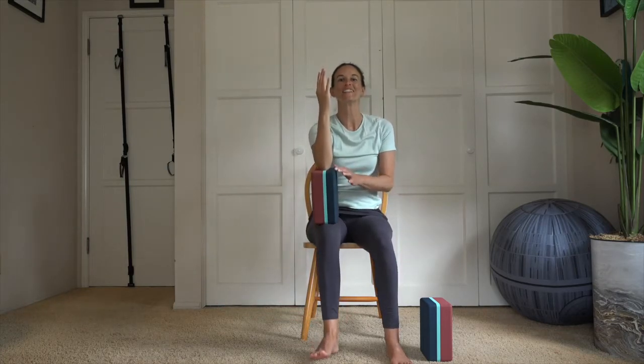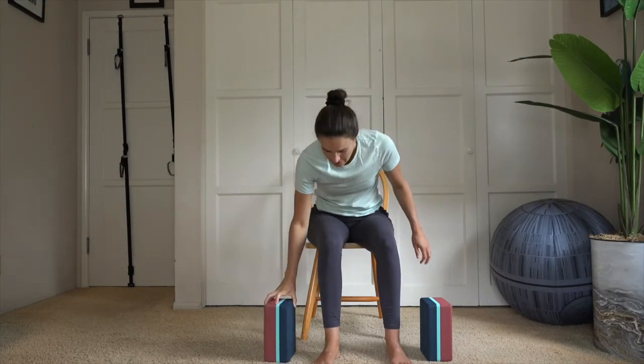Nine, eight, seven, six, five, four, three, two, and one. Same thing, other side. Release the block down to the side. Take the other block toward the thigh.